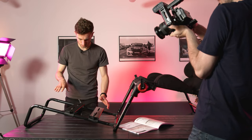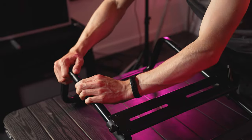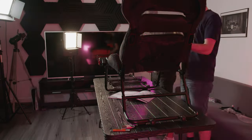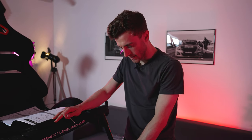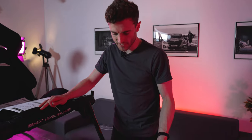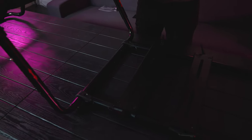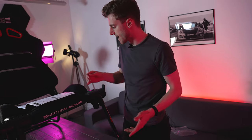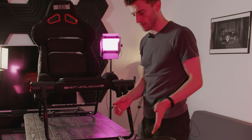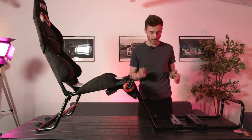It looks like to get the pedals from angled to flat you have to pop these parts out and then flip this part over. The pedal plates are attached to the chair using some plastic clips. If the plastic's strong enough that's absolutely fine, but I'm always wary — you think about how much force you could put through a load cell set of pedals, pushing 50, 60, 70 kilos — will the plastic stretch, will it eventually snap? They say the rig is suitable for 30 Newton meters of direct drive torque from the steering wheel, but what about the pedals? They haven't said anything about that, so I'm interested to see what that's going to be like when we actually try it out.